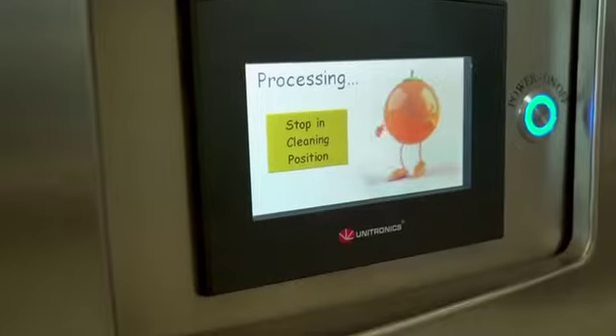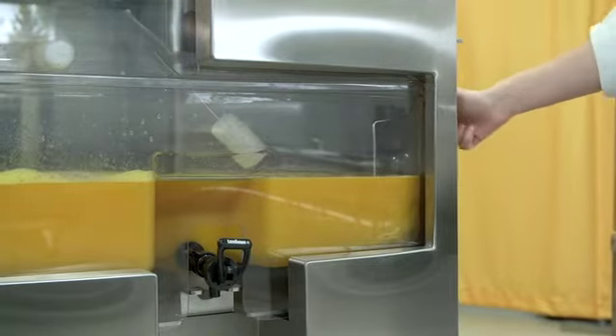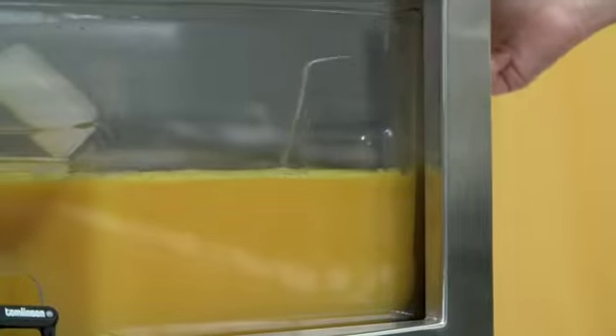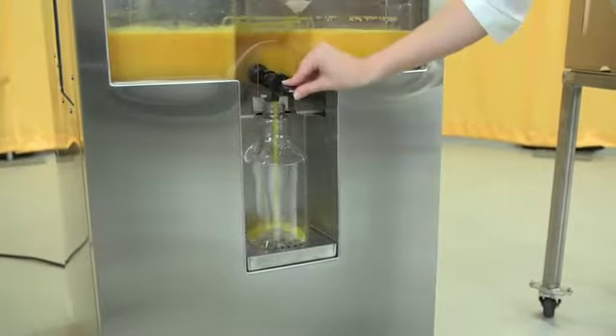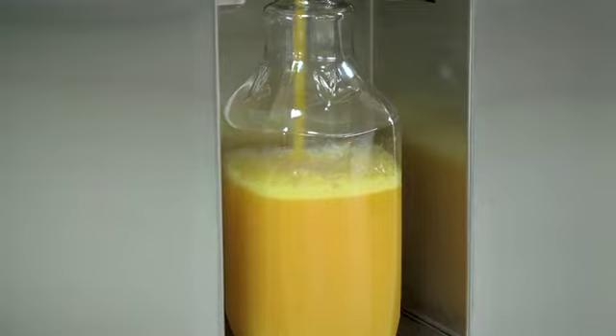When the hopper is empty, the juicer may be turned off with a tap of the touch screen button. The juicer will stop in the cleaning position with the cups separated. Using the stirrer located on the side panel, stir the juice in the reservoir to mix the pulp into the juice. Place your juice container onto the door shelf under the reservoir and open the valve. As if by magic, you have fresh juice of your chosen variety.